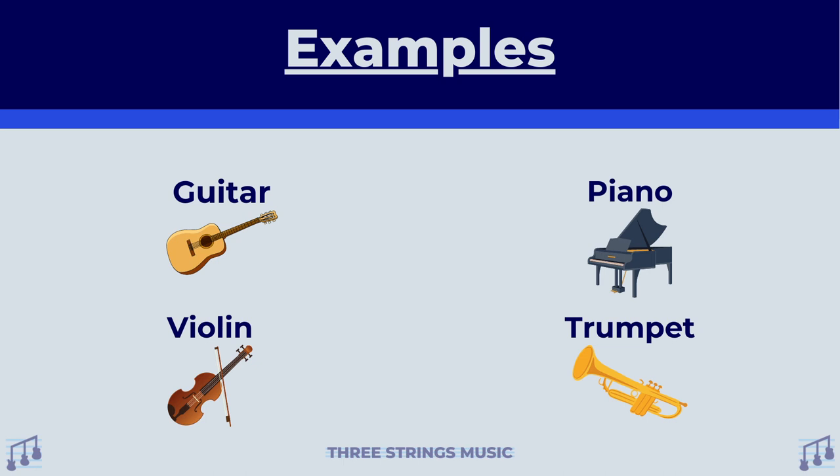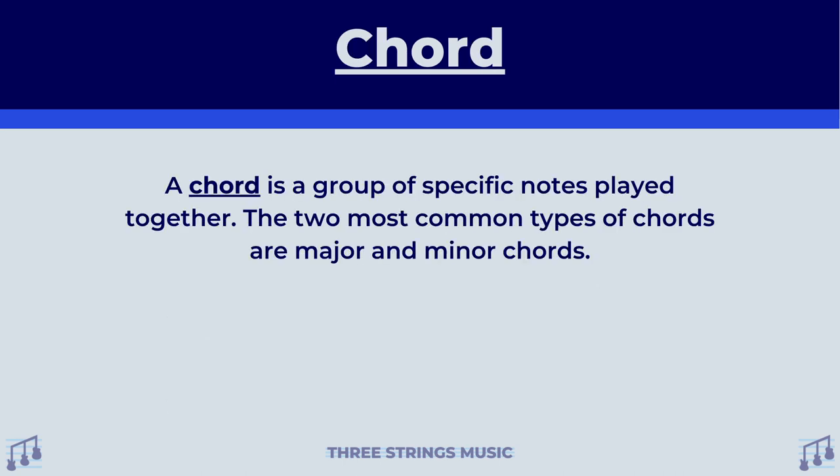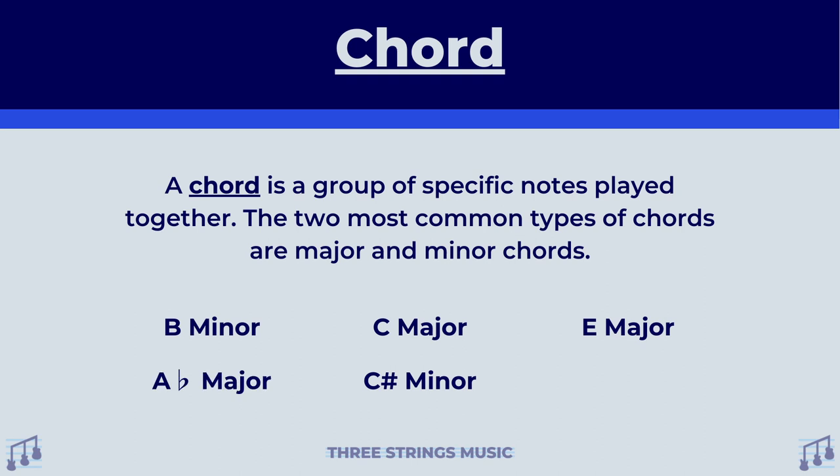So that's harmony explained in a very broad sense. To get a little more specific, what is a chord? A chord is a group of specific notes played together. The two most common types of chords, probably won't surprise you, are major and minor chords. Much like when we talked about scales, examples of this can be things like C major, B minor, E major, C sharp minor, A flat major, and B flat minor.